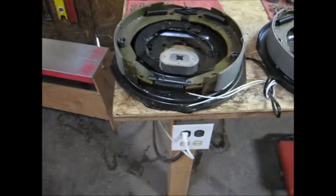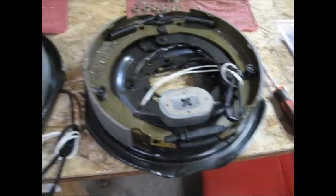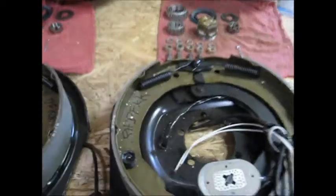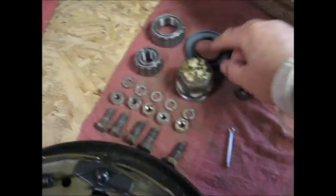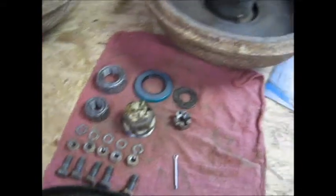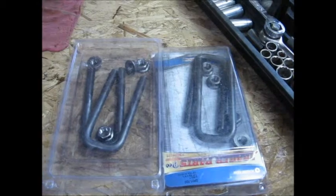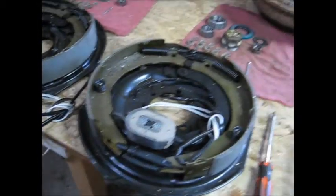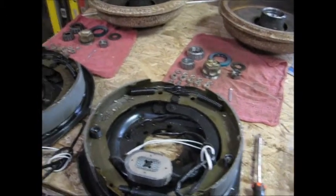Here are some of the parts we've had to get. We got two new backing plate brake assemblies with brand new magnets on them — this was the cheapest way to go. We had to get new wheel bearings and new wheel seals; the wheel seals were shot. And we've got brand new U-bolts to put the axle on with. We had to wait for all that stuff to come in — ordered it online, and some of the stuff we got at the parts house.